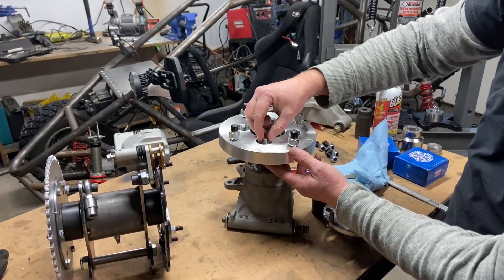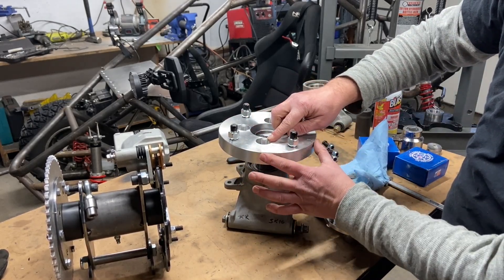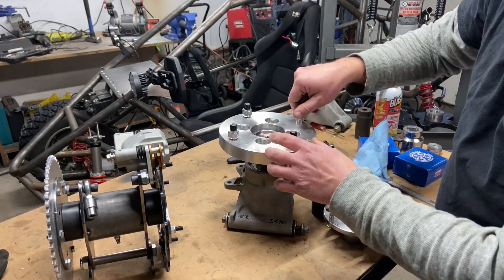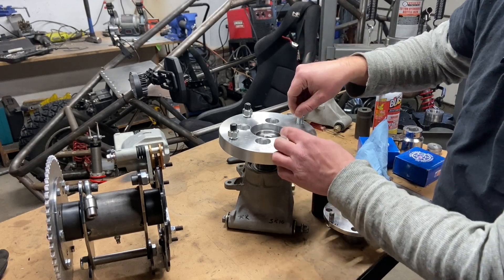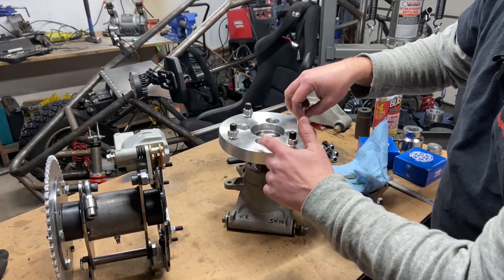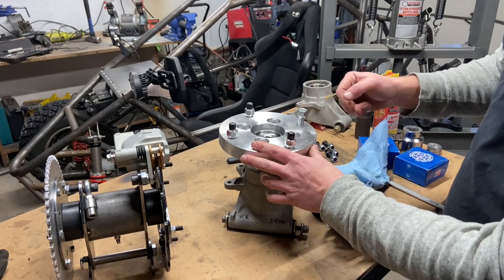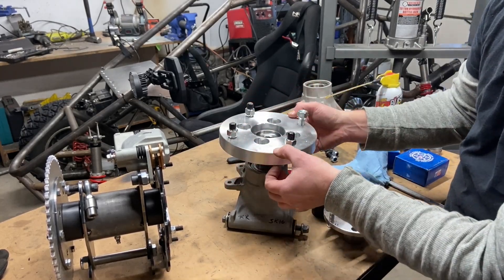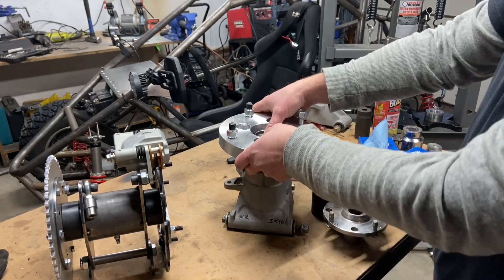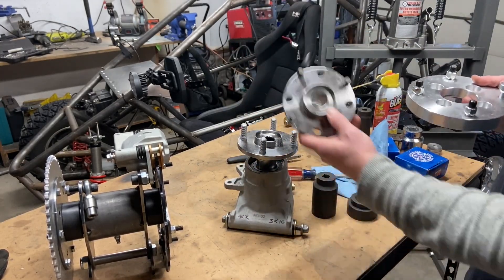Alternatively, you could get hub adapters, but this makes your buggy wider — which if you're looking for wide, not such a bad thing. It adds extra weight and these studs usually poke out. If you get a one inch spacer and try to go from M12 to M10, it's highly specialized and these suckers are expensive. For example, this is a 4 by 100 to 4 by 156, one inch thickness. I prefer this method.